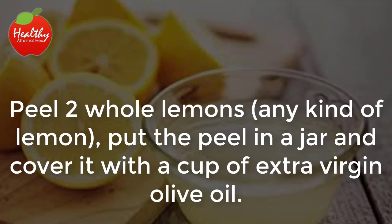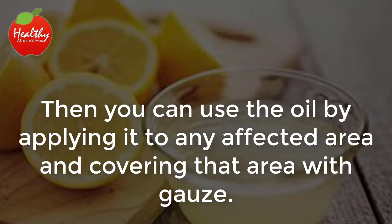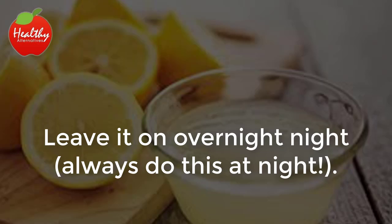Recipe 1: Peel two whole lemons, any kind of lemon. Put the peel in a jar and cover it with a cup of extra virgin olive oil. Close the jar and let the mixture sit for two weeks in a cool, dark place. Then you can use the oil by applying it to any affected area and covering that area with gauze. Leave it on overnight.